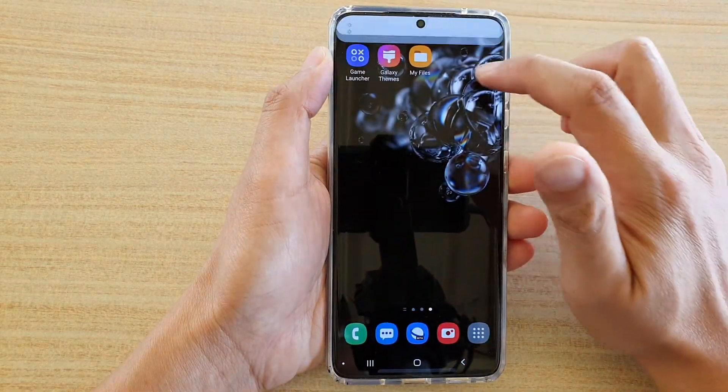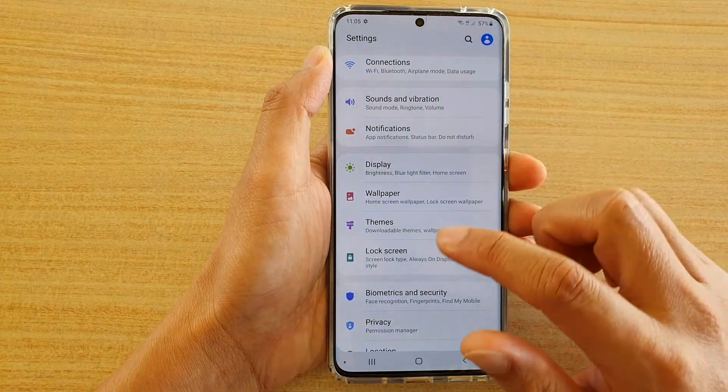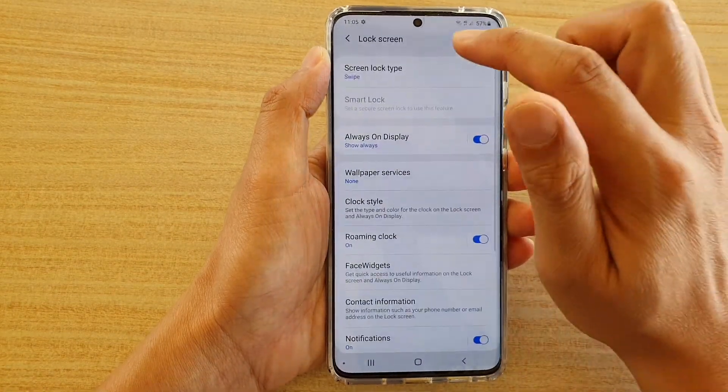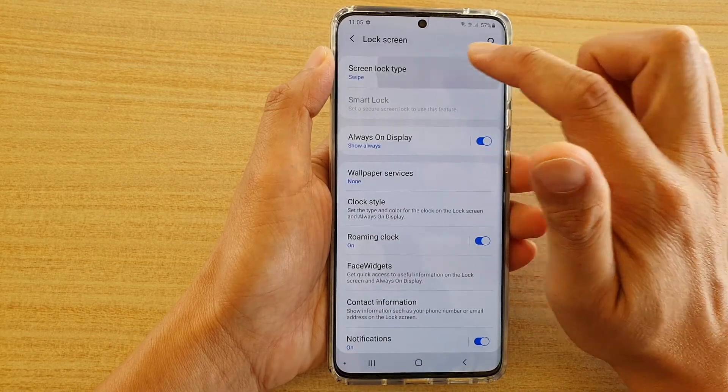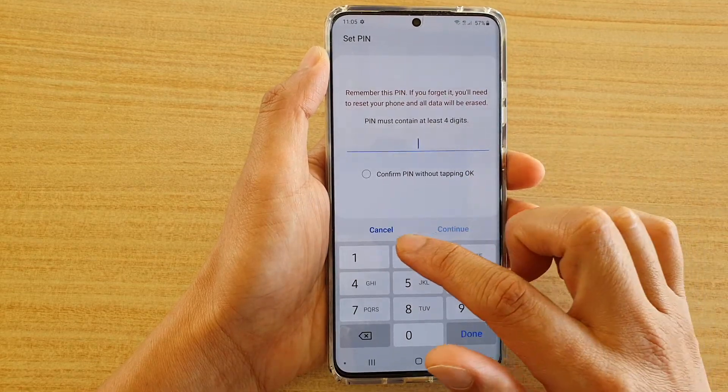Then swipe down at the top and tap on the Settings icon. Next, we want to go down and tap on Lock Screen, then tap on Screen Lock Type and choose PIN or Password.